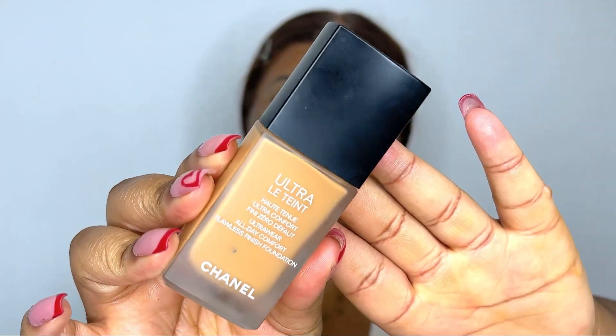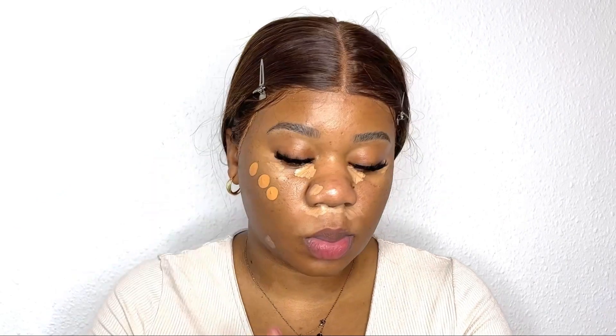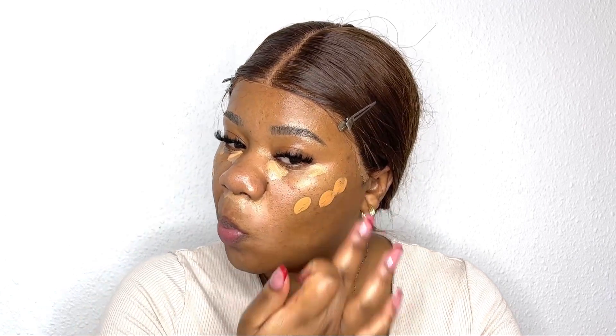I'm just going to continue blending and making sure there are no hard streaks. Then I'm going in with this foundation from Chanel — just one pump — putting the foundation on the places where I did not put the bronzer.